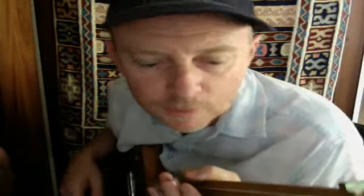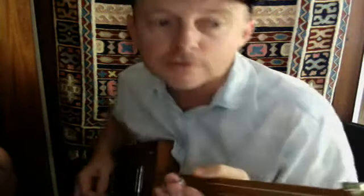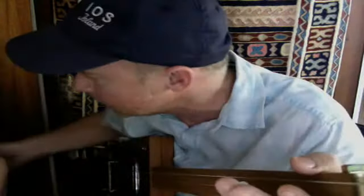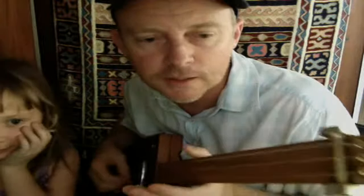All right, here's how to play Satisfaction. So we're in E. I've got Evelyn on percussion here. This is tuning in E.